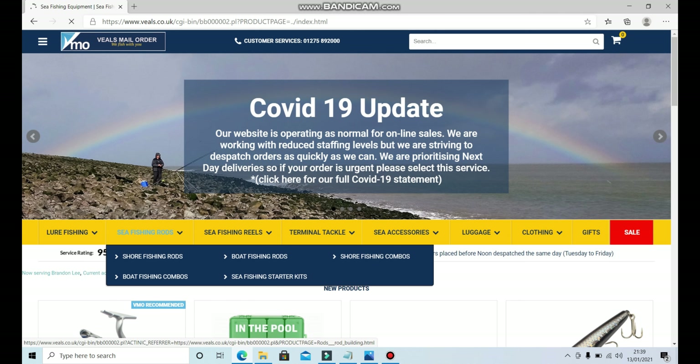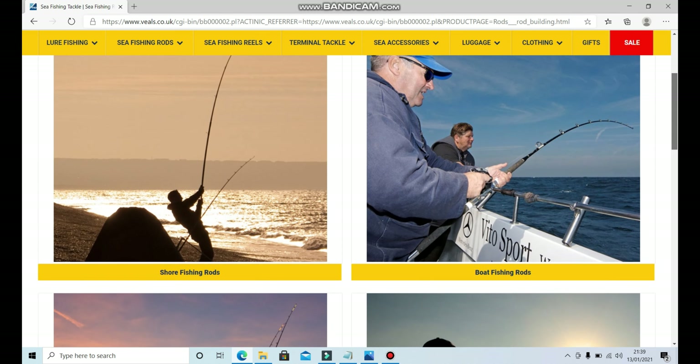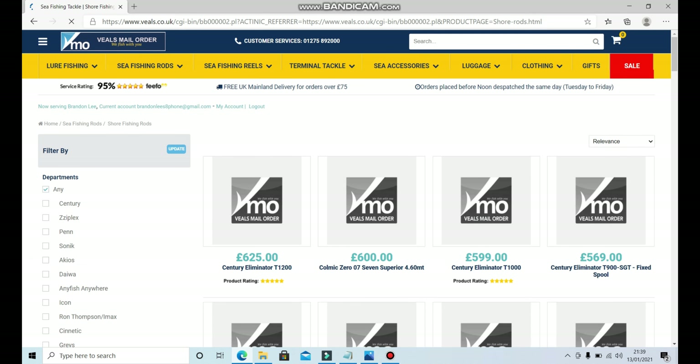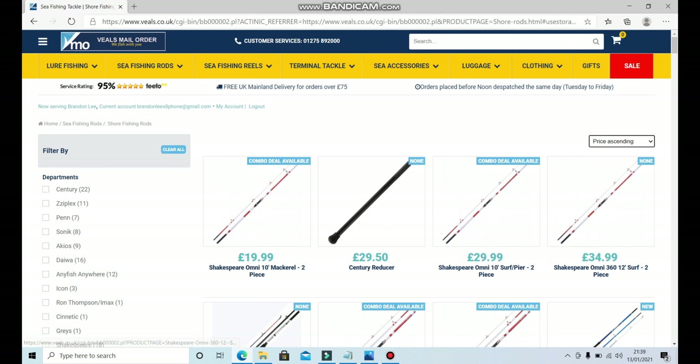Preferably between 12 and 14 foot is what most people like to use — I use between 14 and 15 foot. We're going to refine the price on here, sorting by price ascending so we see the cheapest stuff first.